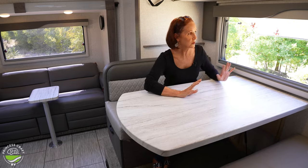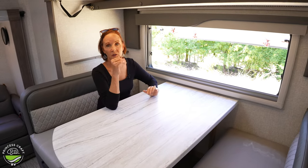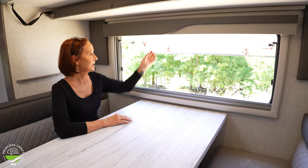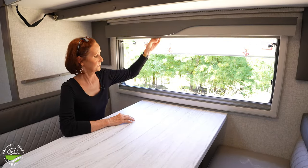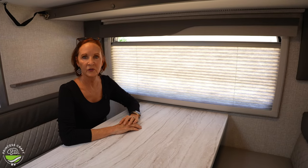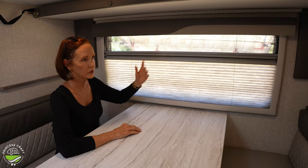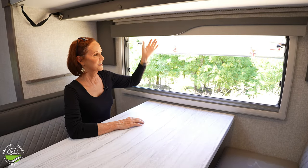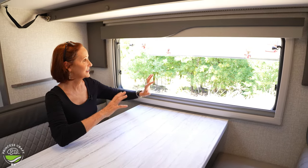This is a great place to show you the windows. They are dual-pane acrylic — lightweight with an air pocket for insulation. You also get great airflow because it's not a slider where you only get air on half of it; you get the entire window. There's a pull-down screen, a pull-up blackout shade, and you can do partial for privacy with airflow, or leave it fully open. All the windows are like that.